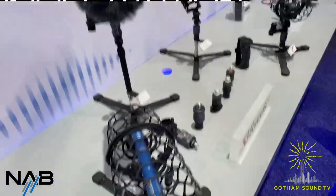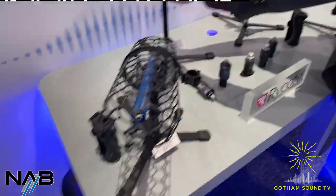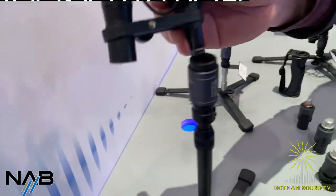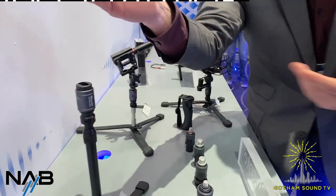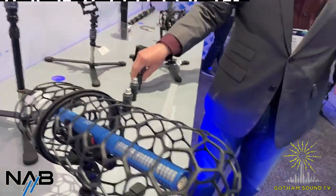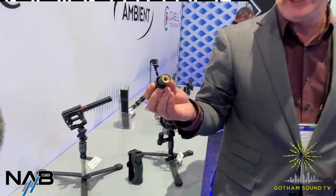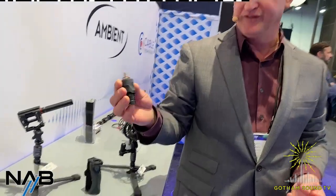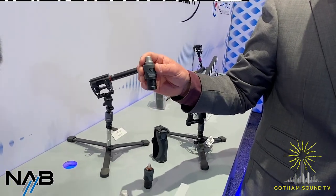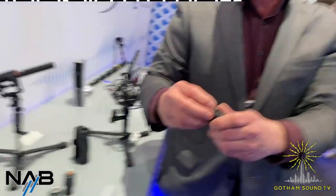Moving on to Rycote. Talk to me about these quick releases — the PCS boom right here was the original we introduced a few years ago, which has the quick release. What they released last year is an expanded range: a simple plastic version with an insert for static poles with a three-eighths insert, or one for typical music studio stands with five-eighths threading. This wall-mount version lets you store your booms and lock them as well.